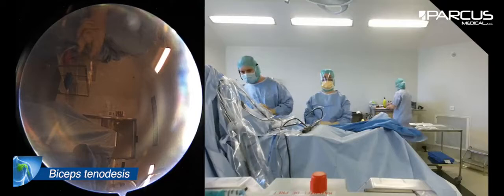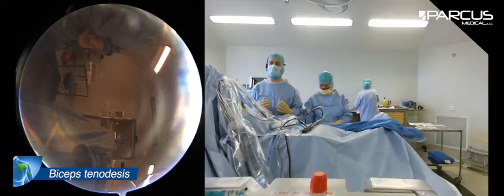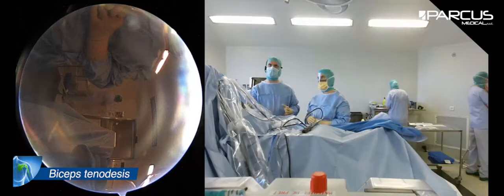I want to thank first all my team — Marie, the anesthesiologist, and other staff around me. This young man had many physiotherapy sessions, he had some infiltrations, and these didn't work well.